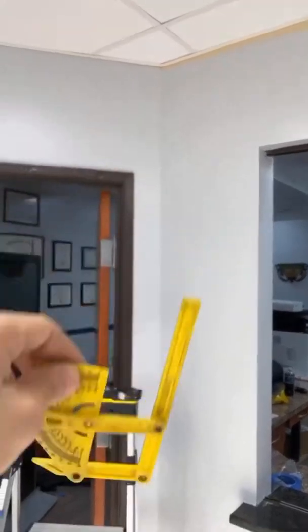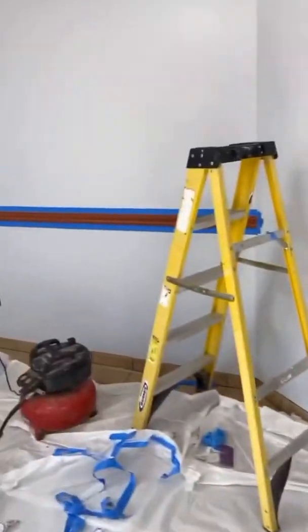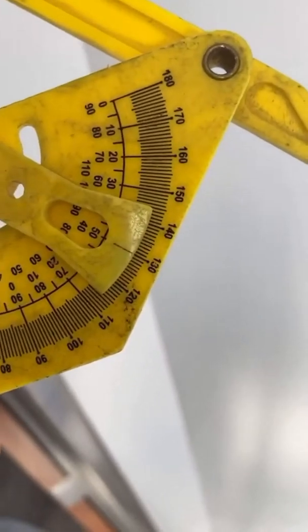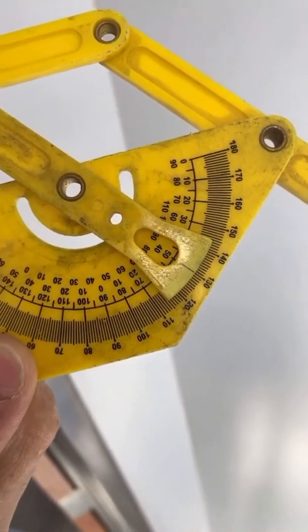We have this tool here — this is called the angle finder — and we use it at every single corner. That's how I was able to figure out that the other side was not a true 90. The way to use this is you come up here, put the tool, and press it up against the wall. Once it sits flush from both ends, you take it down and look at where it marked. This is basically a 50-degree corner.